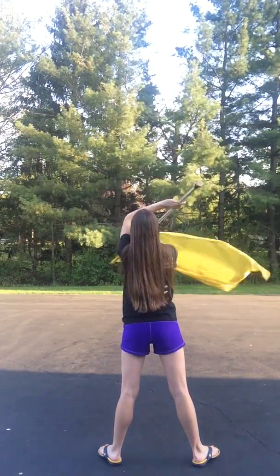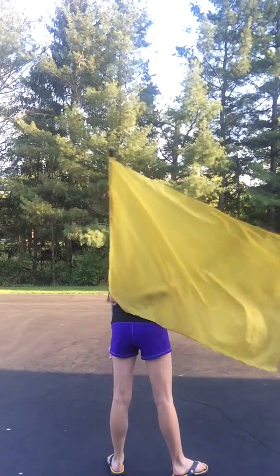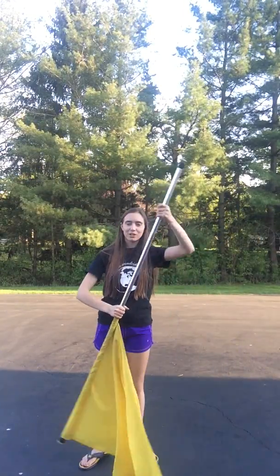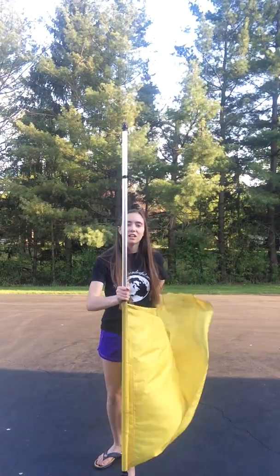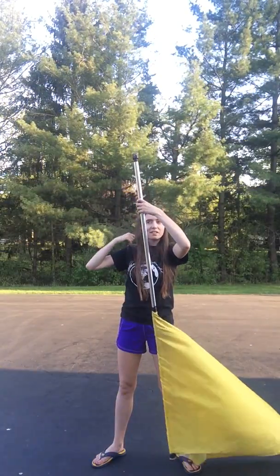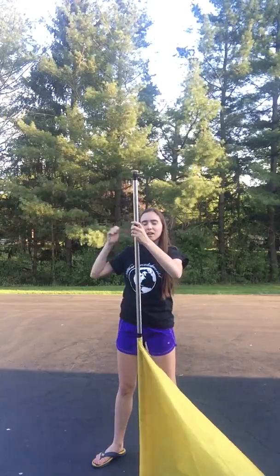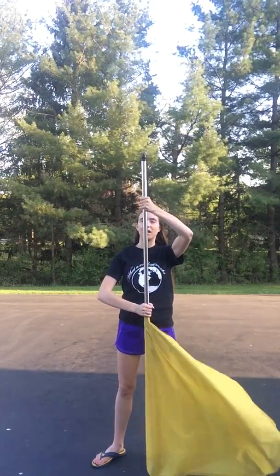I'll do it facing back for you. 1, 2, 3, 4, 5, 6, 7, 8, 9, 10, 11, 12, 13, 14. You're grabbing here on 14. It's really just the flag keeps rotating in the same direction — you're never going to stop it and go the other way. It's really just about continuing that looping motion and grabbing it on the right counts to hit the right checkpoints. When you're here on 14, you're going to scratch 15, 16. You don't have to bring your hands together at all — just let it slide a little bit. 15, 16. So you're back at this point, grabbing at the cheater and at the tab.